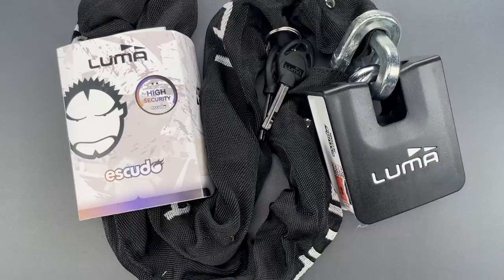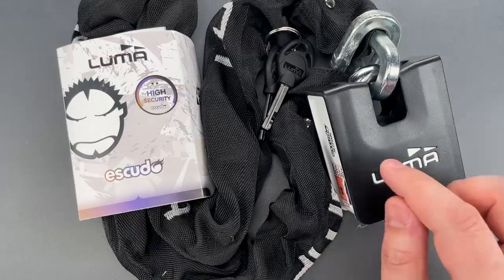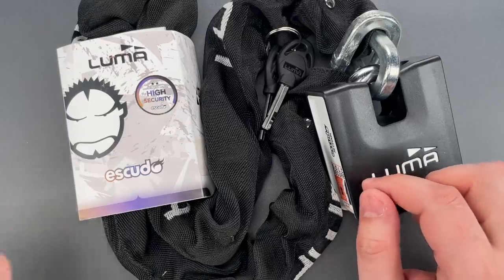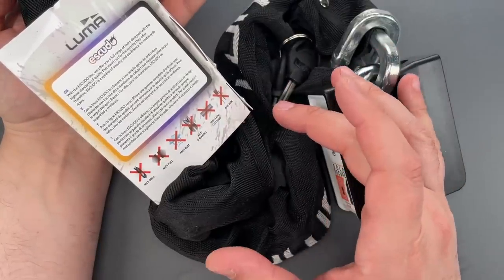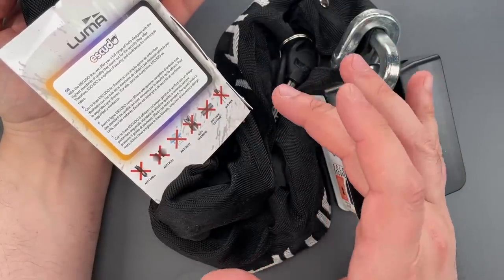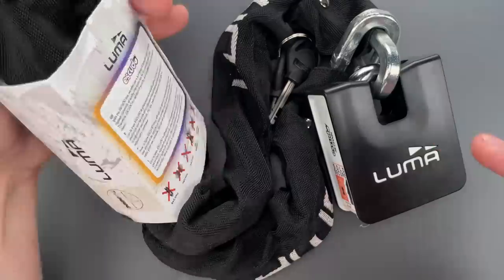The question we're going to answer today is just how pick-resistant the core is. The packaging does say anti-pick, but claims like that tend to be thrown around lightly and shouldn't be trusted without testing. So let's do that now.